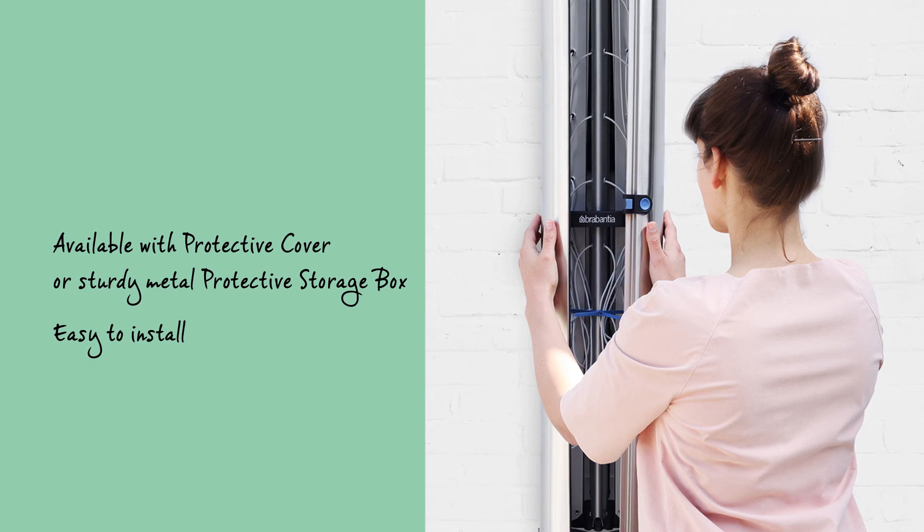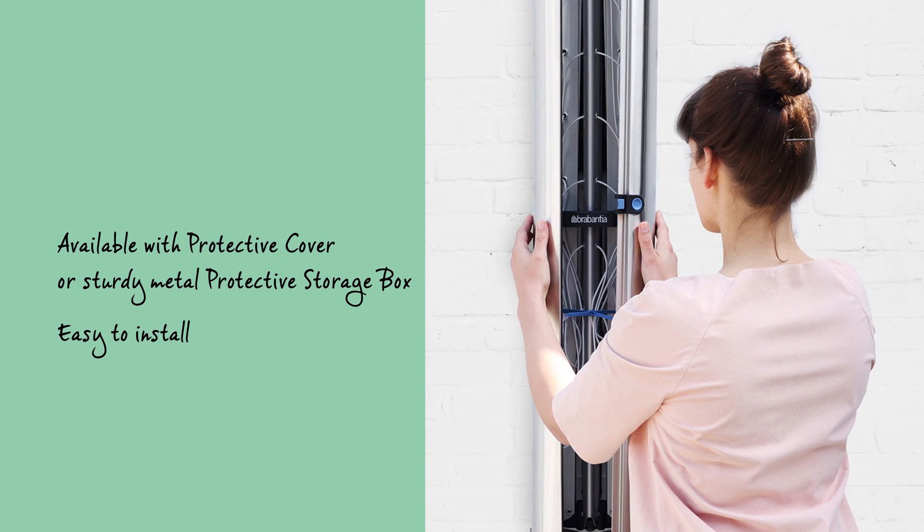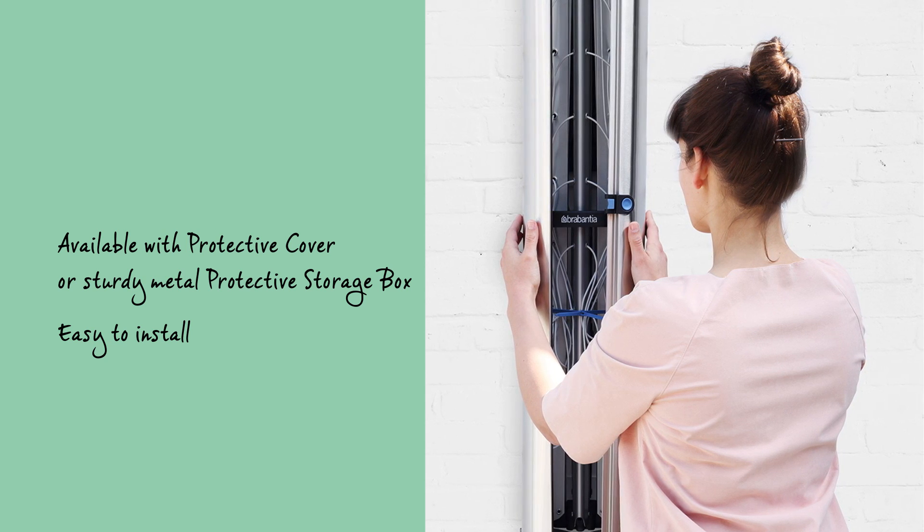It's easy to install a Wall Fix on the balcony or in the garden outside, or even indoors, with clear step-by-step instructions, solid sturdy metal wall fixings, and a drilling template.